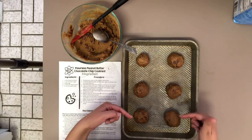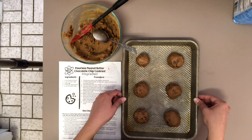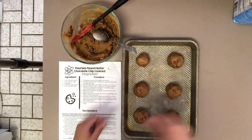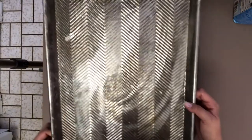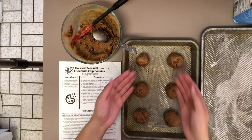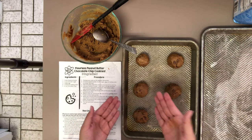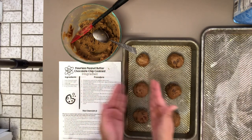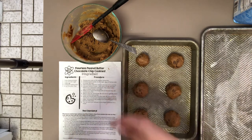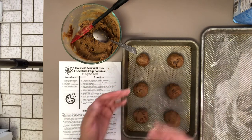Oops! I need to get another cookie sheet — this one is too small and will only fit 6 out of the 12 cookies. Here's a much larger sheet, so I'm going to transfer my cookies to it so they all fit. Of course, you could also bake in batches — instead of 12 at a time, bake 6 or 4 at a time, swapping the sheet each round until all your cookies are done.